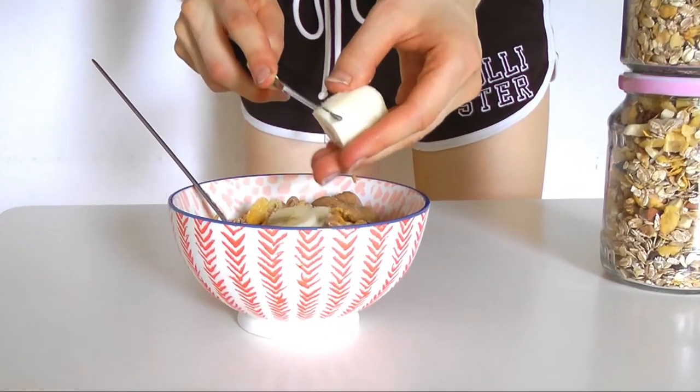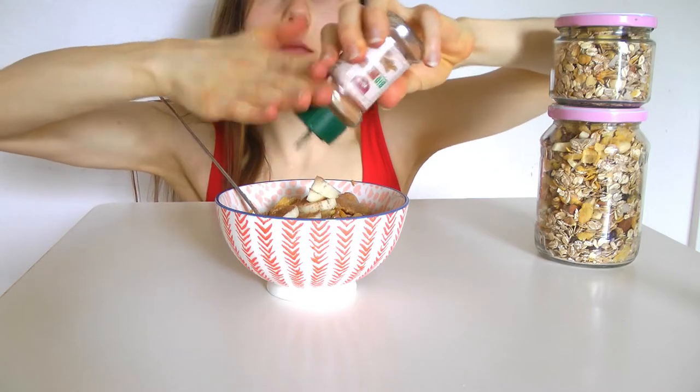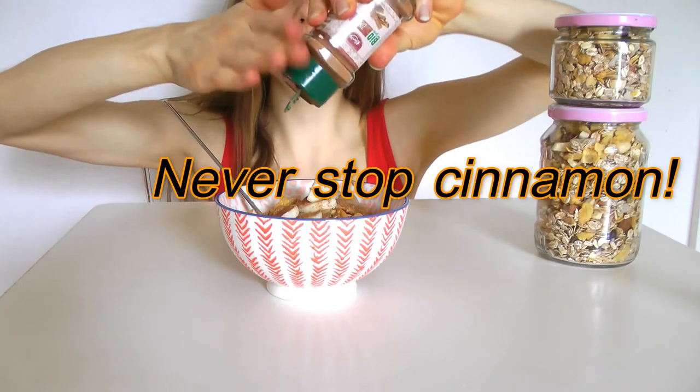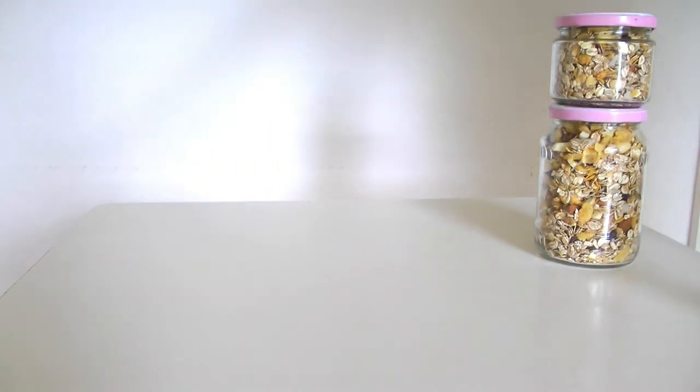Something's missing. Something sweet. Banana. Chop up more banana, add cinnamon on top. This is gorgeous, delicious. And she's gone — ate this quickly.